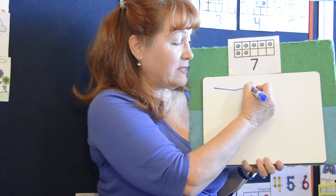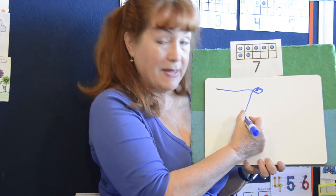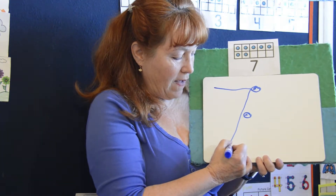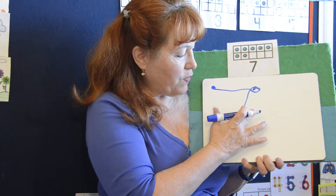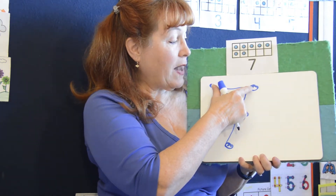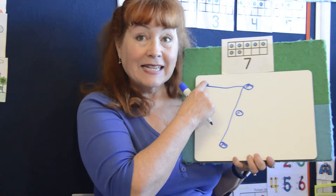This is how we count it, starting at the top: one, two, the middle, three, four, the bottom, five, six. And then we're going to give the nose one little tap — seven. So that's how we count it. Let's count it with our fingers: one, two, three, four, five, six, seven.